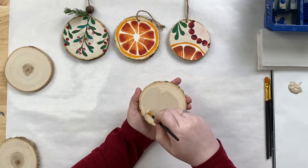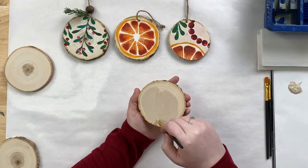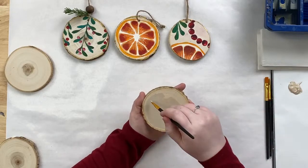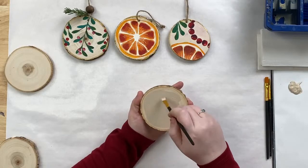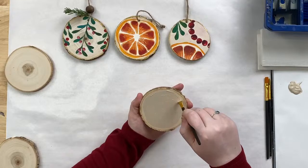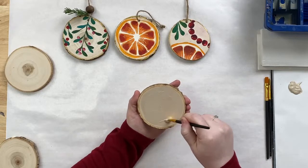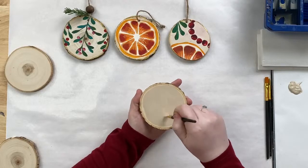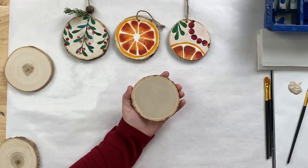We've got a handful of people joining us from Indiana and Missouri — welcome! We're in Atlanta, and the weather has been all over the map. So you see how quick that was? I just did a coat of linen, almost like priming the ornament. Now I'm going to go ahead and grab some white.